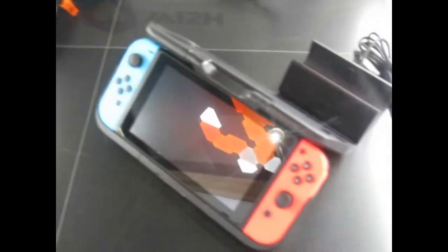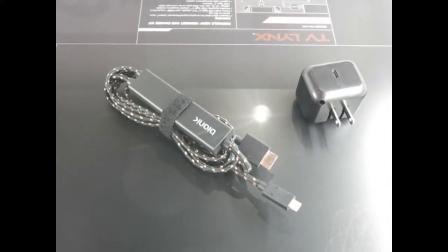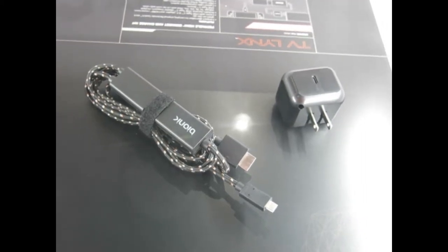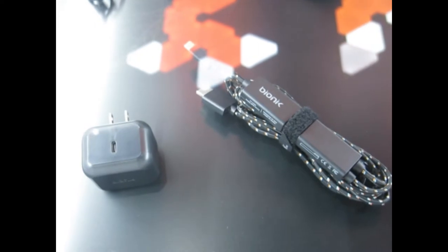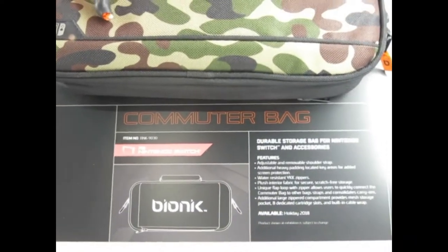The included dock is just for charging, not for connecting to your TV. Speaking of connecting to your TV — that's a perfect segue into the TV Links. The price is to be determined, but this is really cool: instead of carrying a bulky dock, this is just a cable with an HDMI port and a Type-C connector. You connect it to your TV and you're ready to play your Switch on TV.